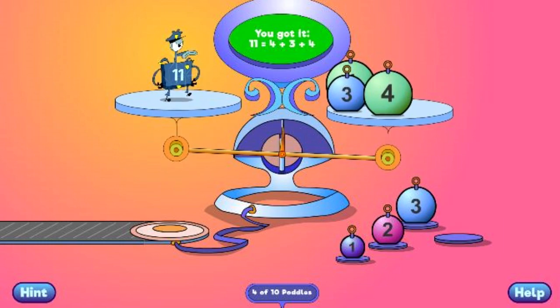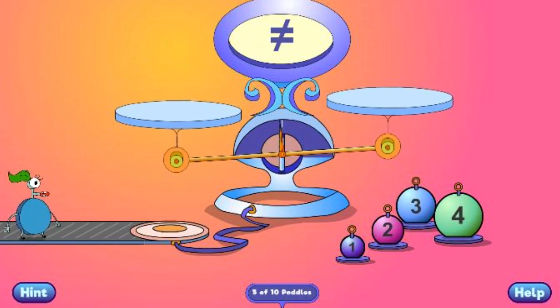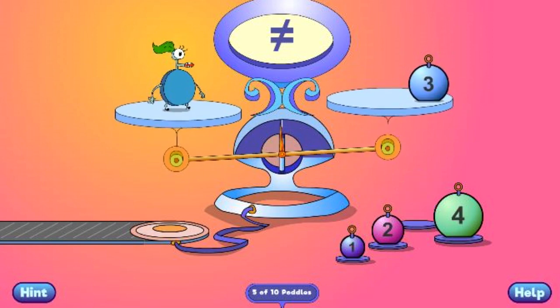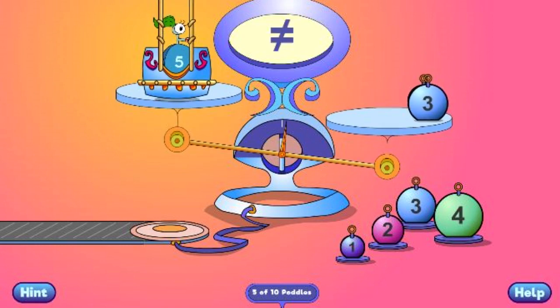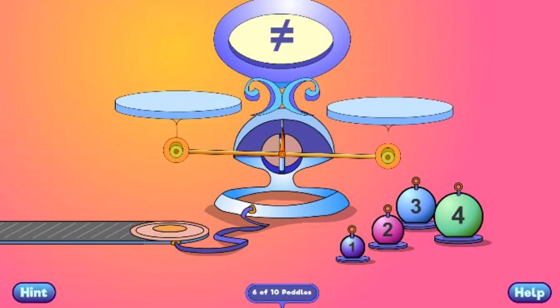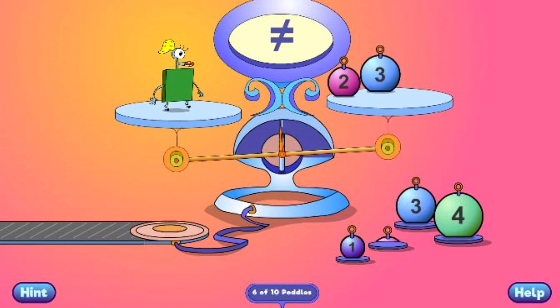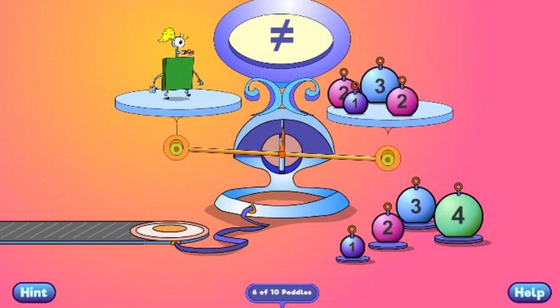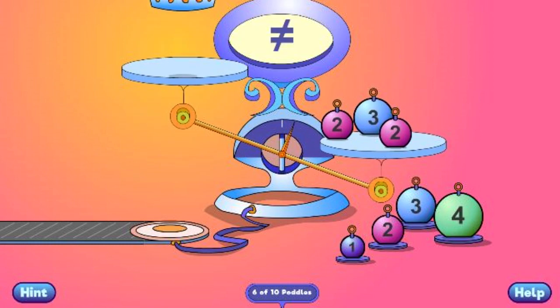You got it! 11 equals 4 plus 3 plus 4. You got it! 5 equals 3 plus 2. You got it! 7 equals 3 plus 2 plus 2.